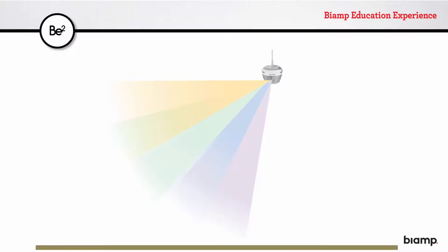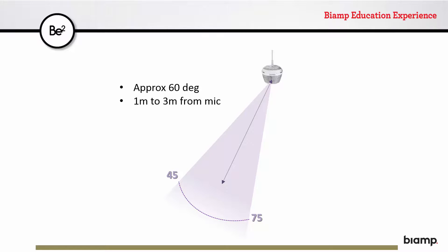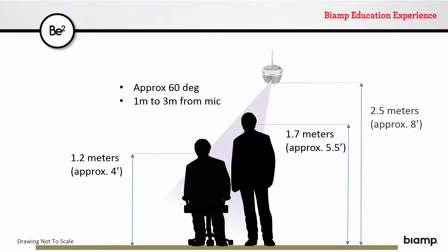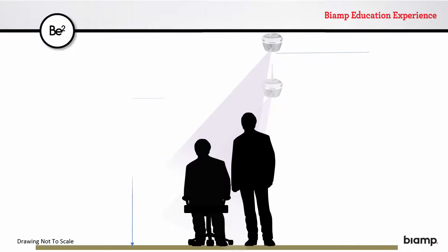Consider instances where the room necessitates hanging the microphone from a different height. Here is the 45 to 75 degree wedge. Applying the rule of thumb, a speaker's mouth should aim to be in the center of the area of coverage — in this case, at a 60 degree angle to the mic, and within 1 to 3 meters from it. Using the same size people from the previous example, this puts the microphone at 2.5 meters off the ground. The minimum and maximum recommended heights here are between 2.2 and 3.2 meters.